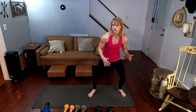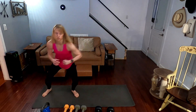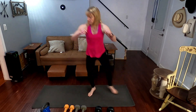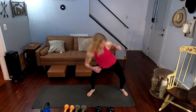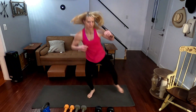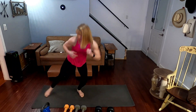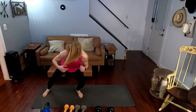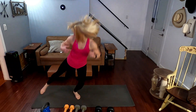We're into our side to side hops for 10. Three, two, one. One, two, three, four, five, six, seven, eight, nine, and ten.